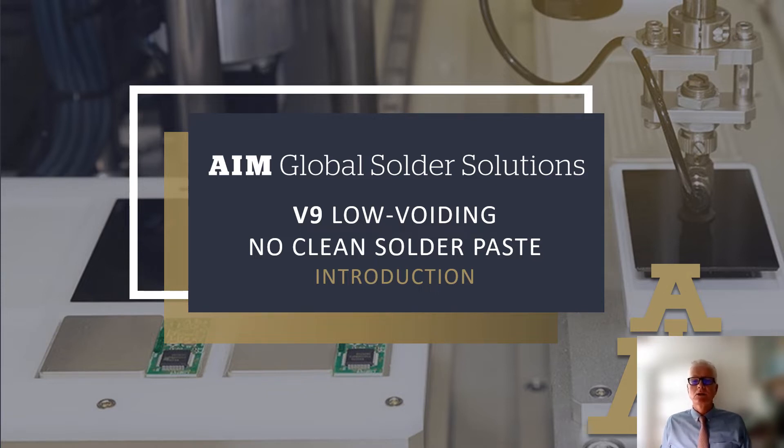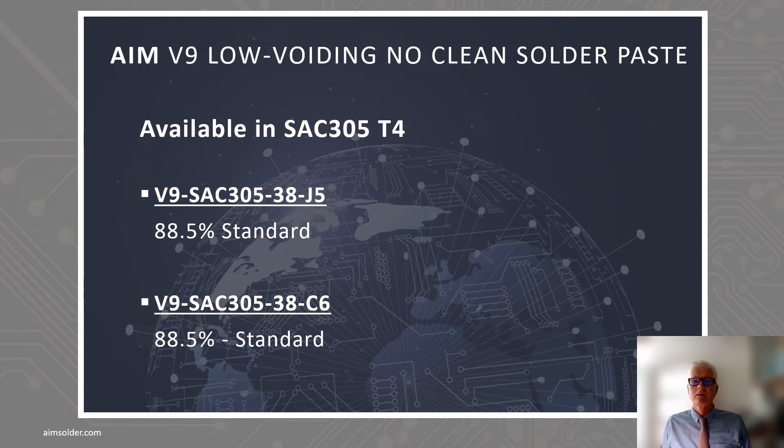Let's take a closer look at how V9 can help you reduce voiding, increase product quality, and customer satisfaction. V9 is currently available in Type 4 SAC 305, and available to sample from your AIM regional sales manager, representative, or distributor. The part numbers are below.